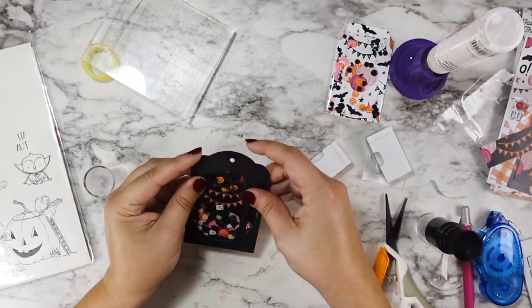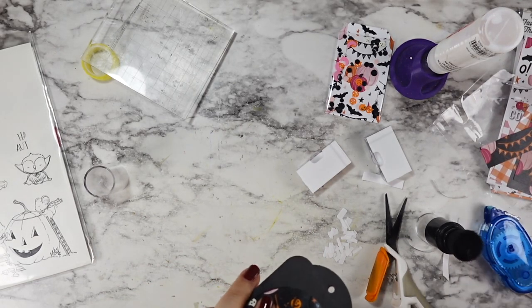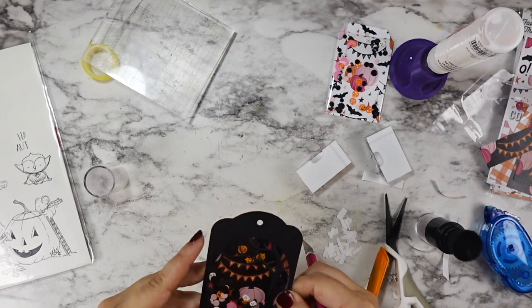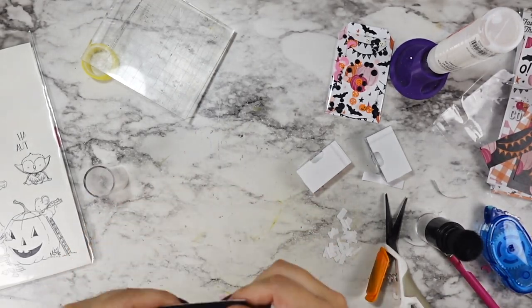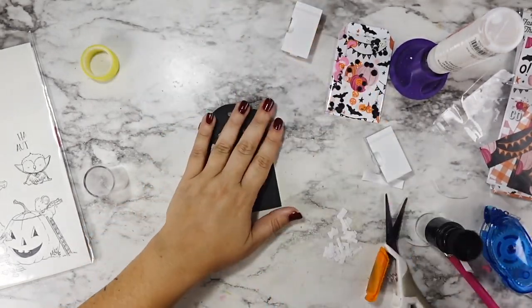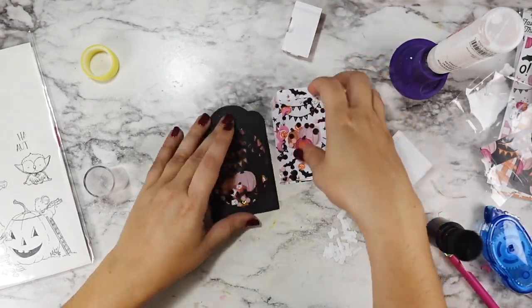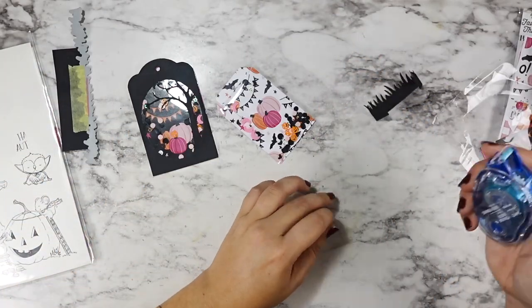And then we get to move on to the really exciting part for me, which is coloring and adding my extra little critters. If you are somebody who loves a simpler look or you don't have time to color, you could absolutely stop here and just leave these as shakers. And if you're someone who is like, well, I like these videos but I don't make Halloween tags...